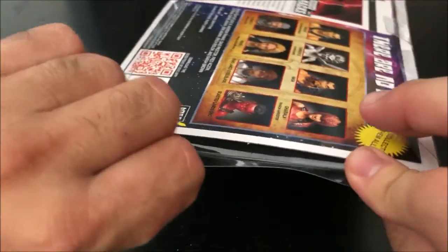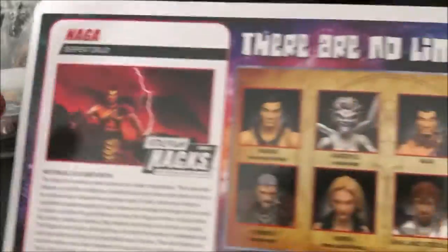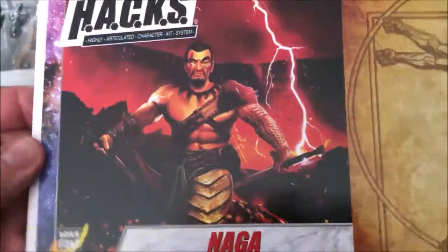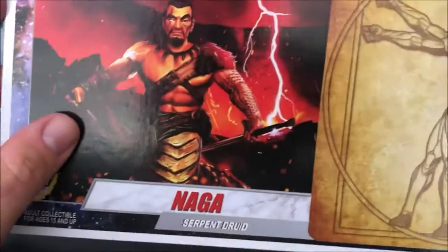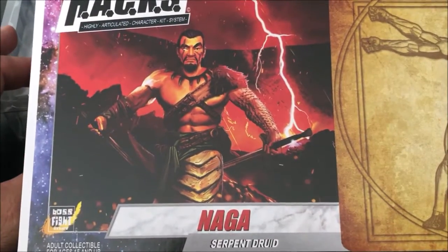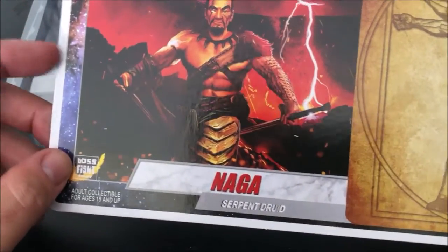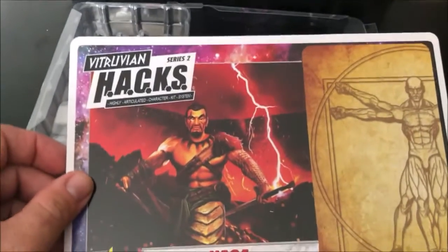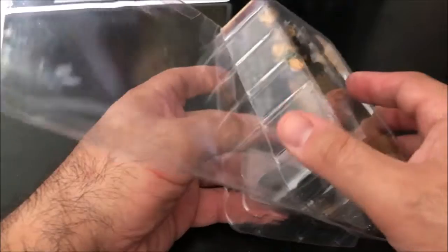First thing we do is unfold the tab here on the long side and pull out the card. Nice simple card stock — I'm looking at maybe 14-point, 17-point card stock. Gloss, really nice curved edges. A great collectible card too, though you can't really put it in a nine-card slot pack. If you don't want to reseal it, you pretty much have to keep it with the case.